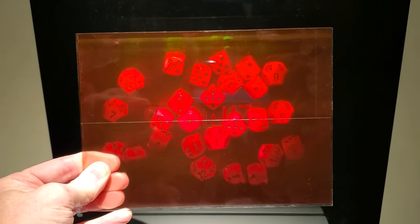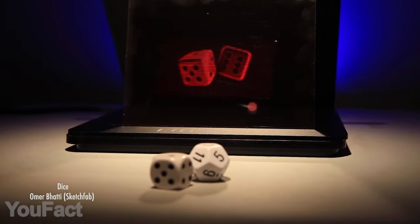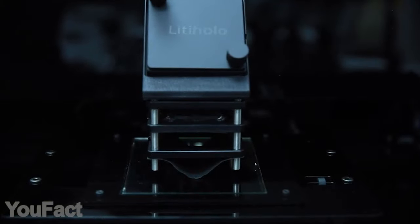There's also a bunch of additional accessories you might get, including the hologram display or the special rail that allows you to capture 3D images right on your smartphone camera. You can make a hologram out of anything.